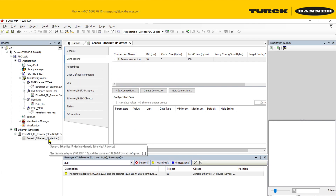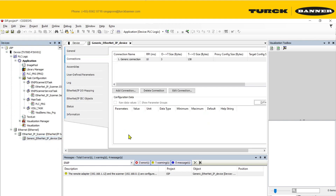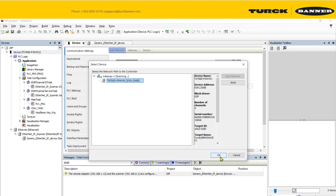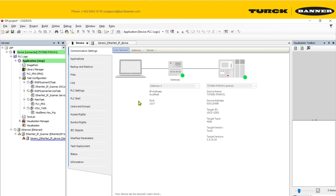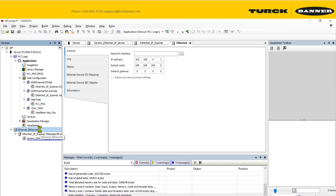Now we have correctly configured the device. If I log in to the device, this indicator should turn green, which means communication is established and working properly.